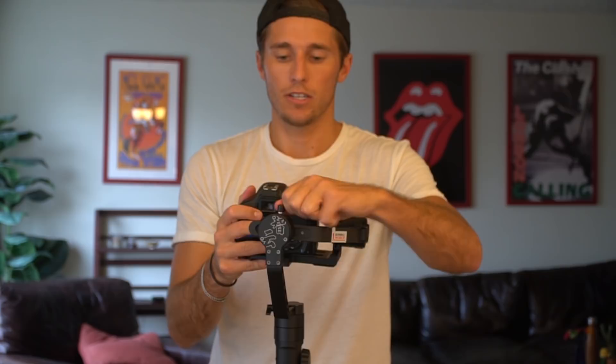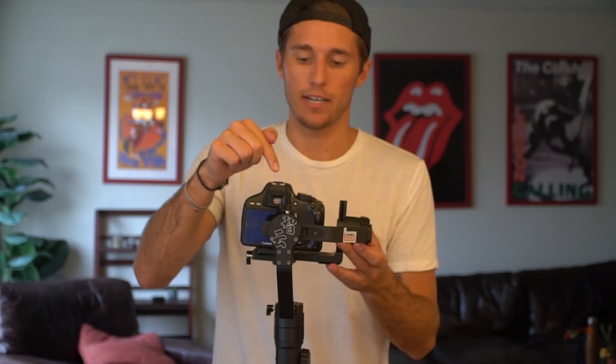That's step number two, the back motor. If I let go, the camera is falling this way — that's telling us the center of gravity is too far that way, so we need to move it back this way.